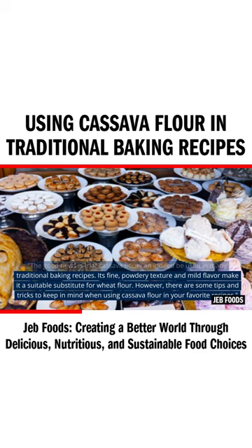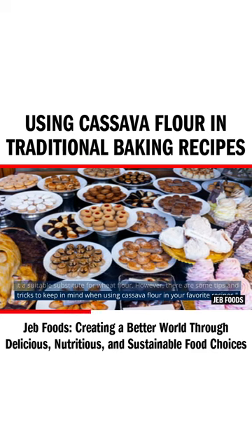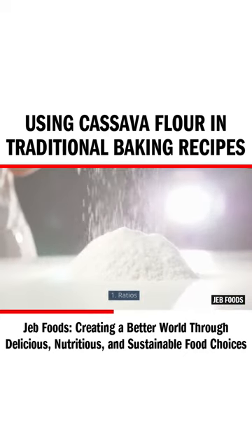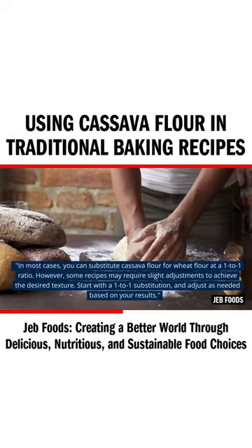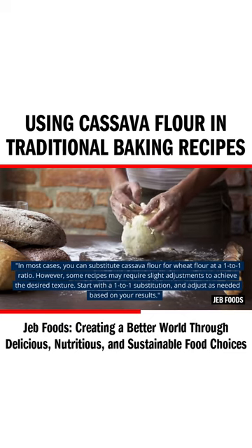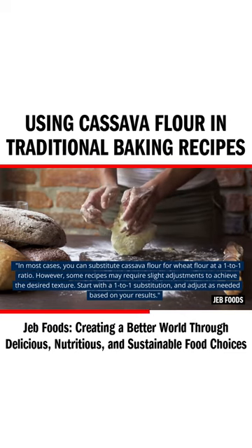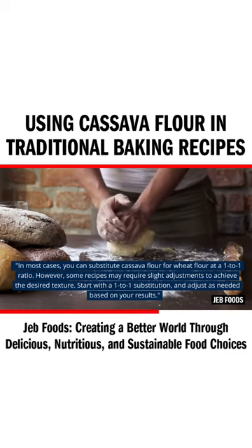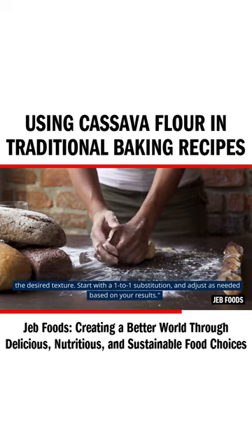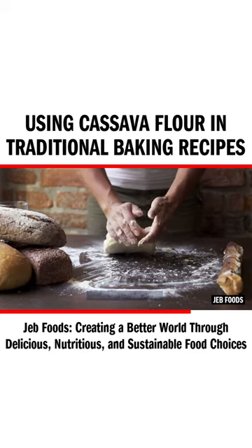Tip one: ratios. In most cases, you can substitute cassava flour for wheat flour at a one-to-one ratio. However, some recipes may require slight adjustments to achieve the desired texture. Start with a one-to-one substitution and adjust as needed based on your results.